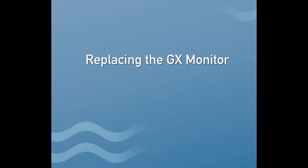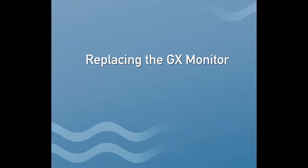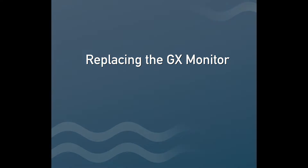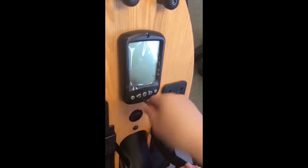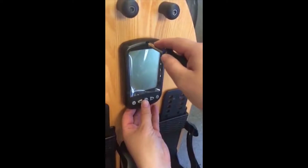Replace the GX monitor. Using a Phillips screwdriver, undo the top and bottom screws on the monitor.